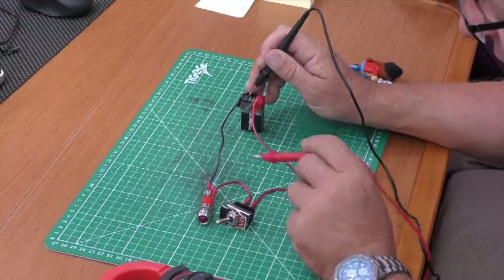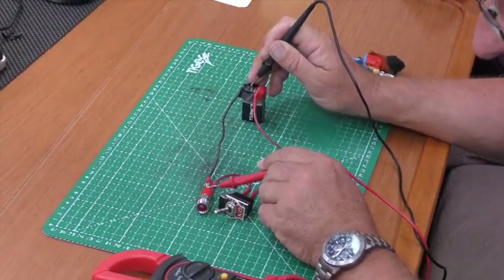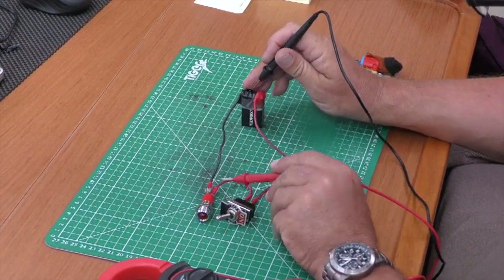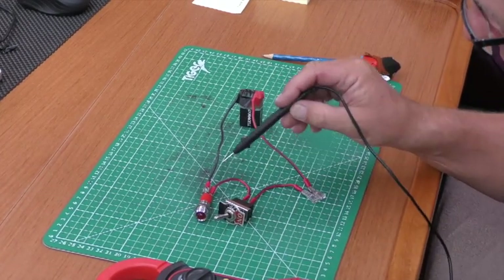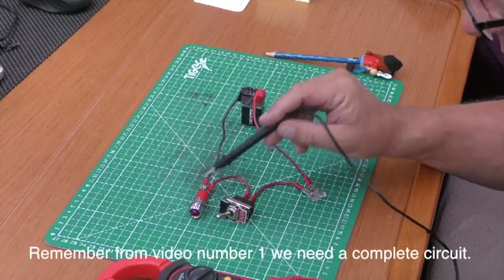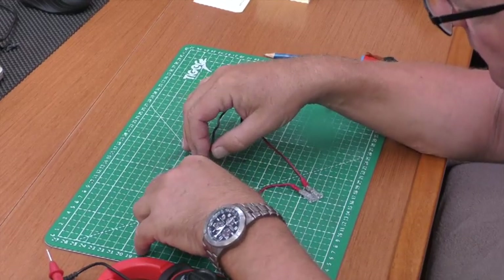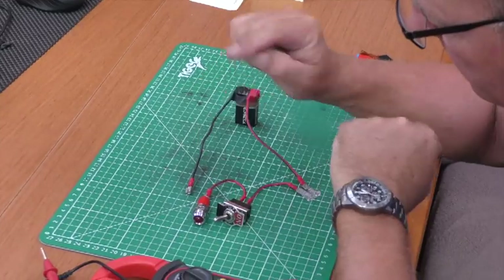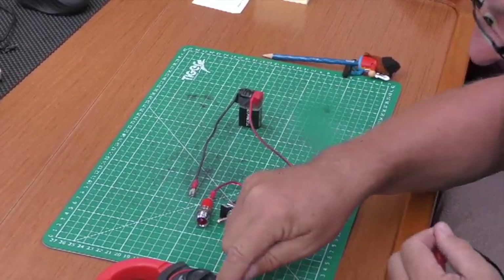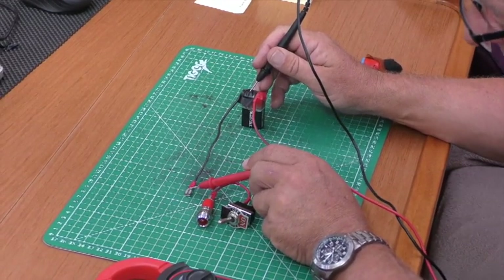I'm going to check continuity between the negative of the battery and the negative terminal of the load. The reason I've turned the switch off is that when measuring continuity you must not have current flowing through the circuit. From battery negative to bulb negative — no continuity. Double-checking — still no continuity. This proves that we're getting supply voltage to the load but there's no complete circuit between battery negative and bulb negative.